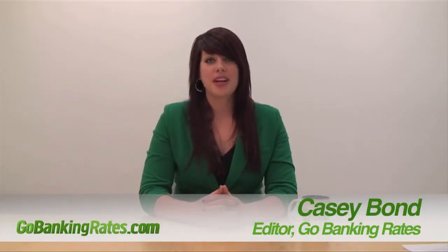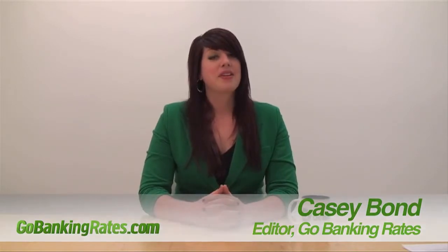Hi, I'm Casey, editor of GoBankingRates.com, here to help you get a head start on your spring cleaning by putting some stuff for sale on eBay. Now eBay can seem pretty intimidating at first, especially if you've never sold anything, but it's actually really simple and it's a great way to make some extra cash if you do it right.